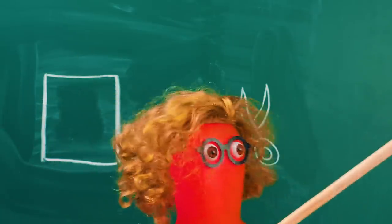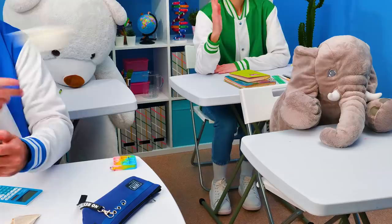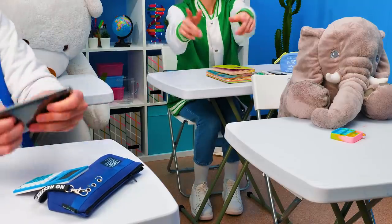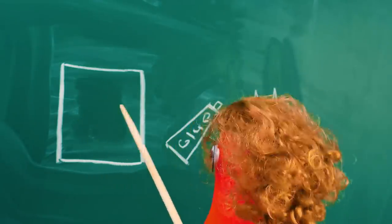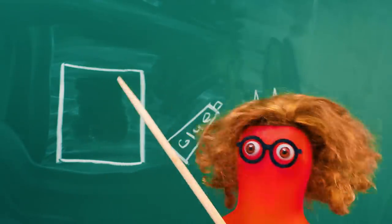Okay, class! Who can tell me what these objects have in common? May I please? Miss Susan? These are all stationary! Yes, but that's not what I was asking about! I repeat, what unites all these objects?